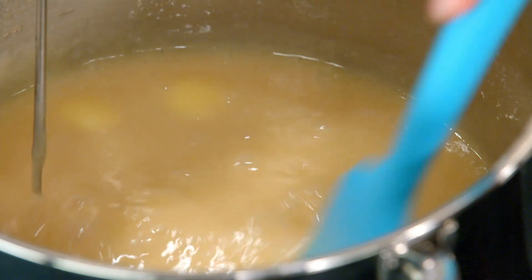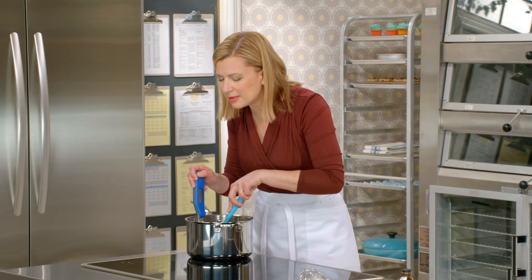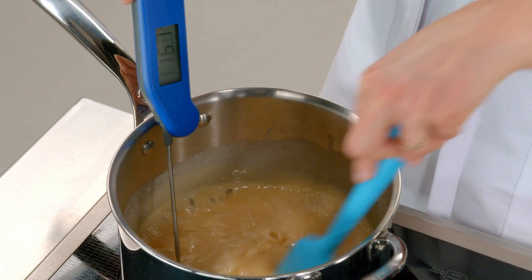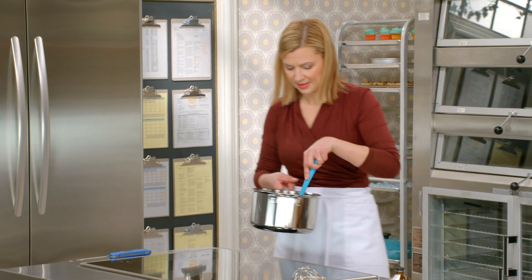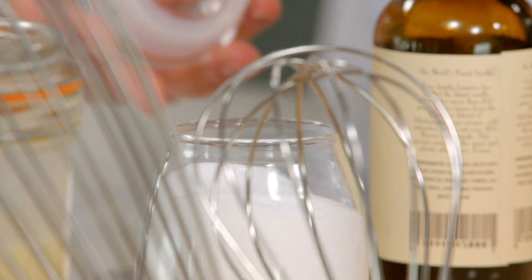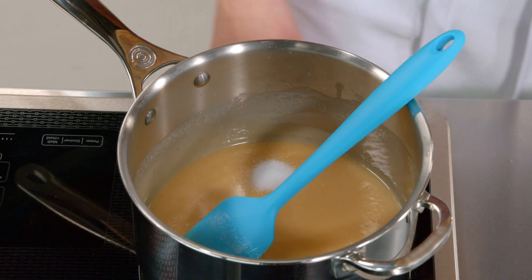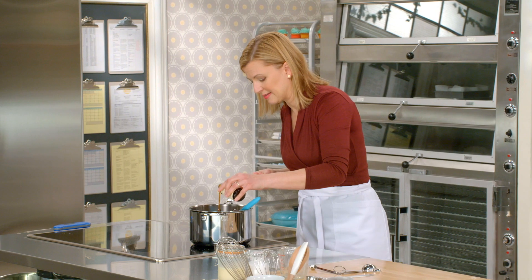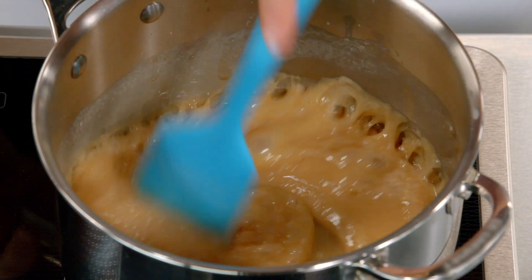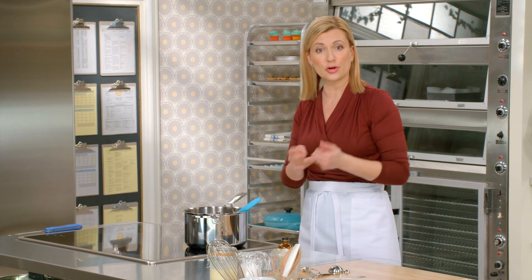My color is immediately starting to change. Just lean over the pot — it's starting to smell like caramel. Now I'll remove it from the heat to stop the cooking. I'll add half a teaspoon of salt and vanilla. That gets stirred in right at the very end, and now it's time to pull out that cookie crust from the oven.